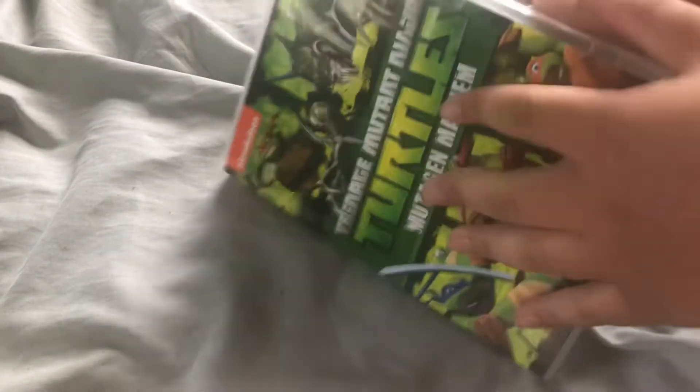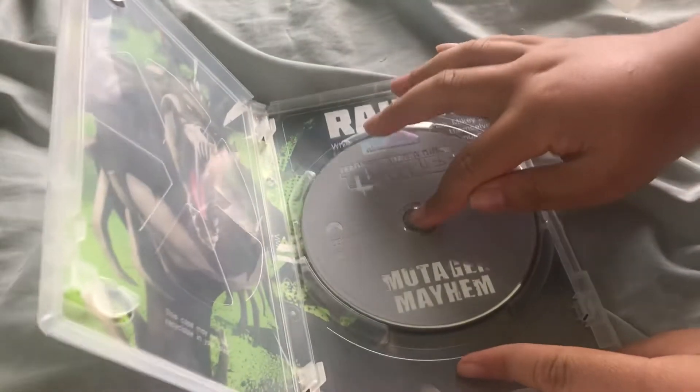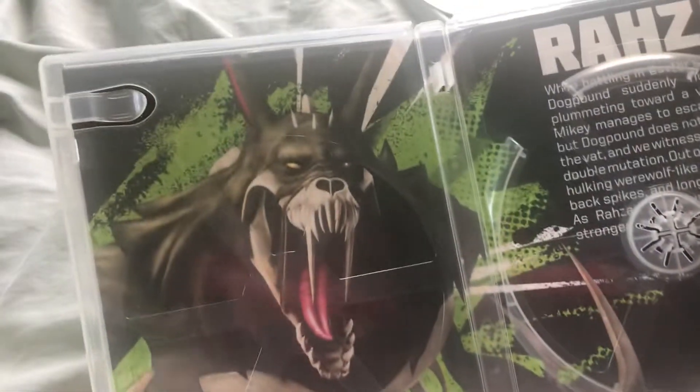Okay, why is this tough? We have the disc — check it out. We have some artwork.